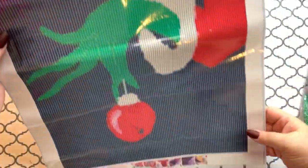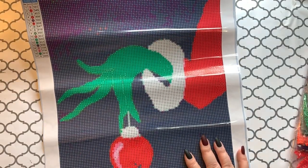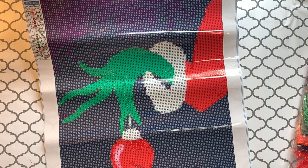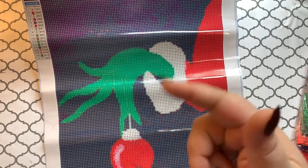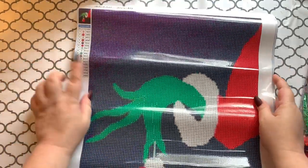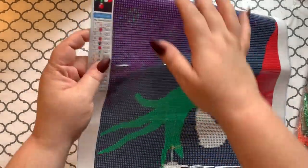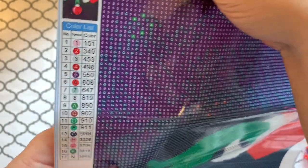This is a 35 by 45. The brand is not listed on the canvas, and I'm not seeing anything on the bag or packaging either. I'll insert an image with the information of where this came from. It has a legend on one side with 17 colors, listed as letters and numbers — that's awesome.